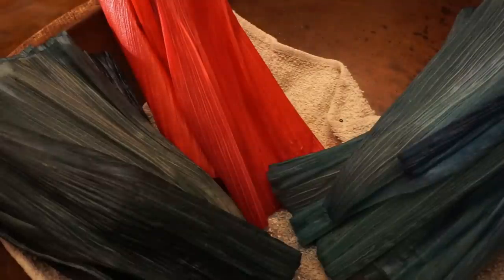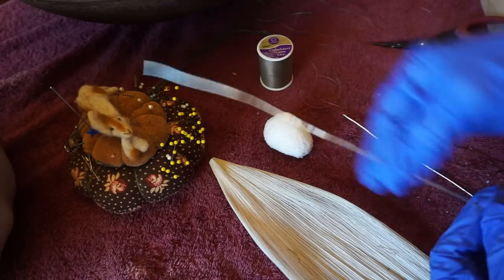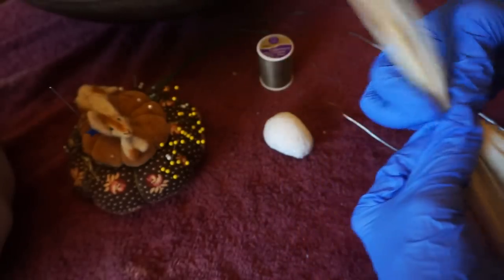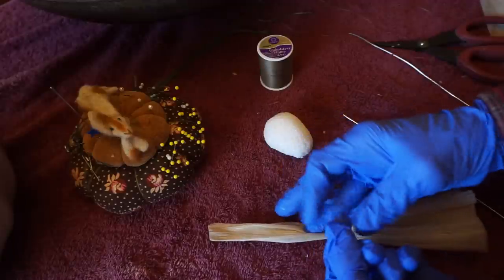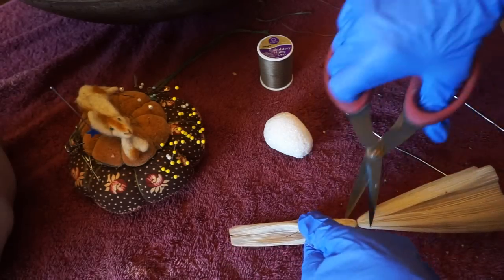Start out by cutting a 7-inch piece of wire for the head and a 10-inch piece of wire for the arms and hands. You want a nice supple and pliable 3-inch piece of corn husk, which you're going to gather in the middle and tie tightly. I'm using some really strong upholstery thread this time because you can pull it really tight without breaking it, and it's not as visible to the eye as that thicker crochet thread.